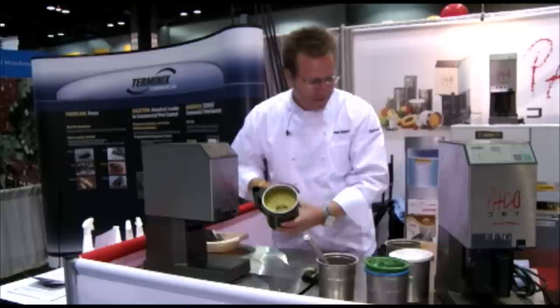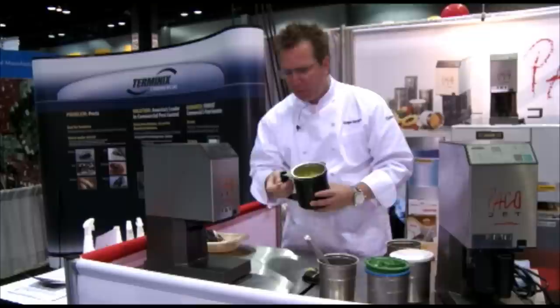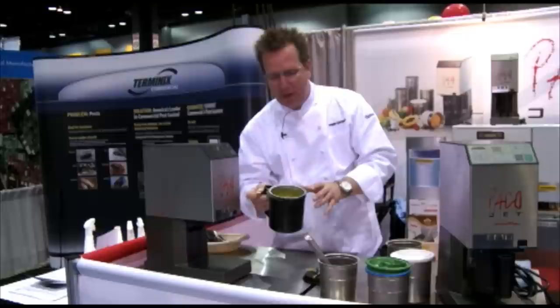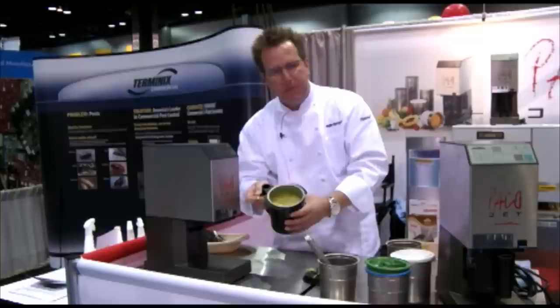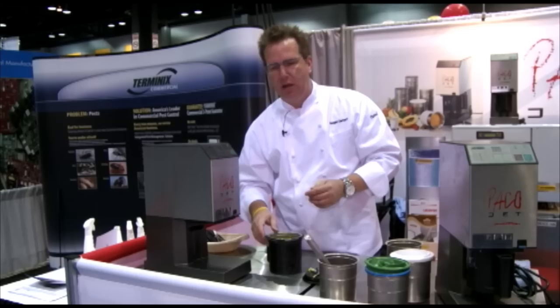Check it out: unprocessed pesto on the bottom, pacotized pesto on top. Look at that — it looks like green ice cream, almost like pistachio ice cream. You see the texture, you think it's like ice cream, but you eat it and it's a perfect, smooth, aromatic basil. Chemically speaking, the frozen chain and the nutrient chain have never been broken. The volatile oils are not defrosted — they're simply pacotized — so all the freshness and all the flavor stays intact.